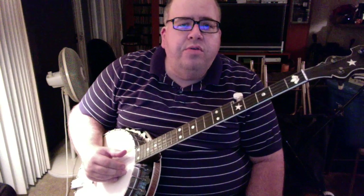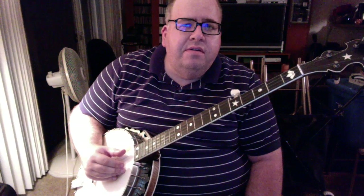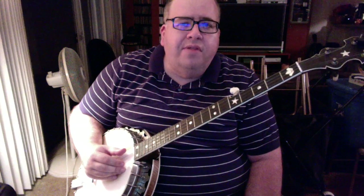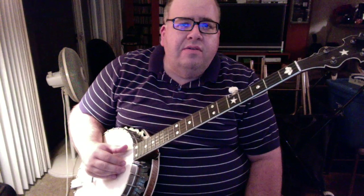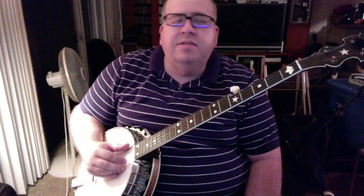Hi folks, Chris Berry here once again. I'm going to do a lesson on the Clarence Ashley banjo tune, The Cuckoo Bird. I taught this at the Goleta Festival this year on October 11th, and this is for the people that came to my banjo workshop and also anyone else who is interested.